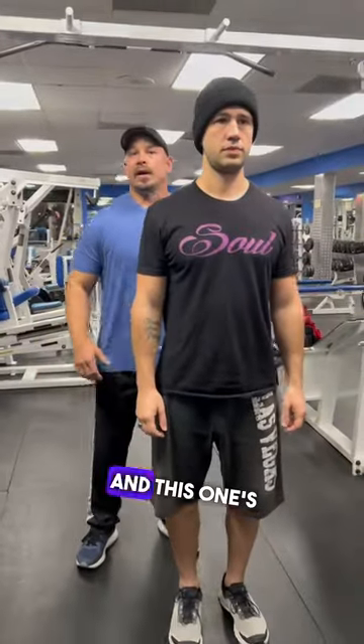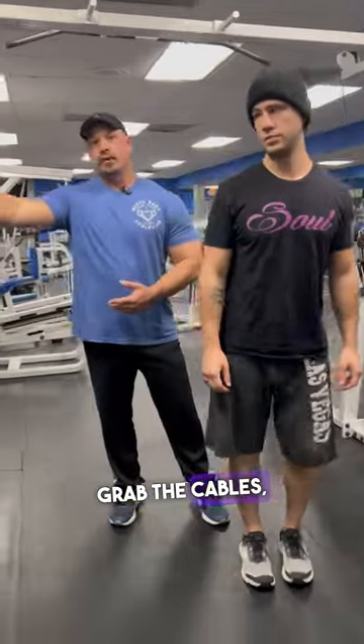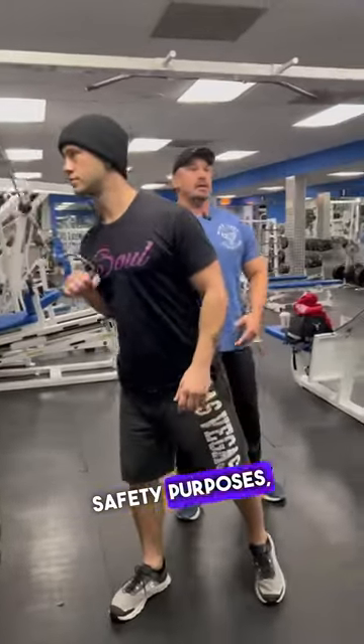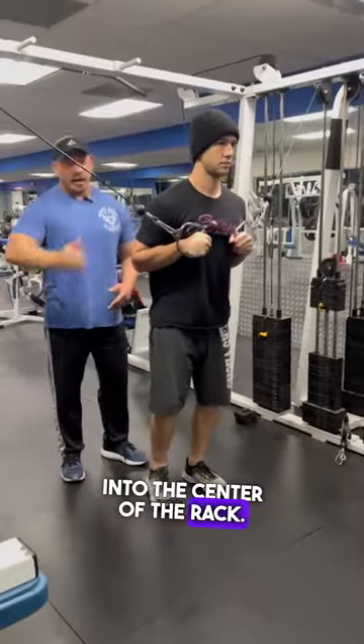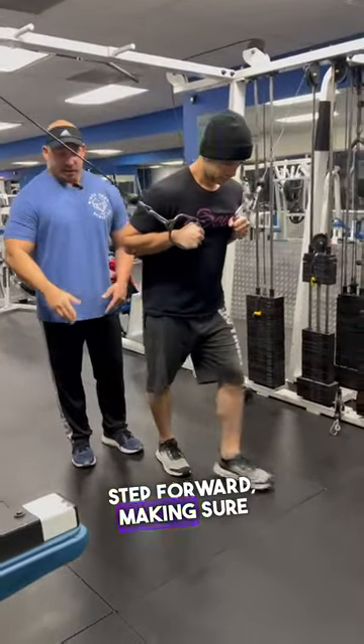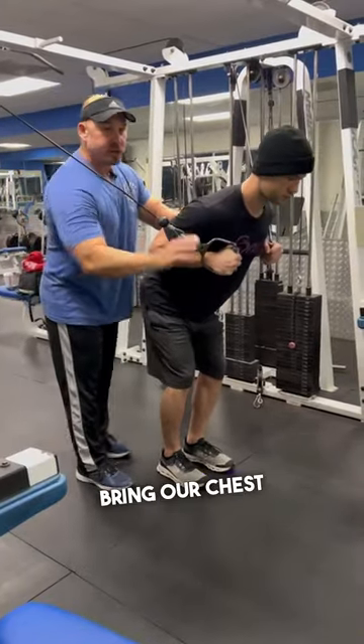We're gonna go ahead and do a cable fly, and this one's gonna be a little bit different — we're gonna be bent over on this one. So we're gonna go ahead and grab the cables, each one, bring it into the chest for safety purposes, then grab the other side. We're gonna send ourselves into the center of the rack and take one big step forward, making sure that at the top both feet are side-by-side. Keep our butt high, bring our chest nice and low.